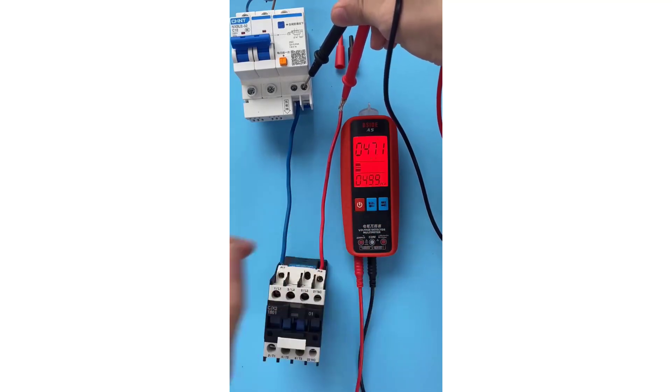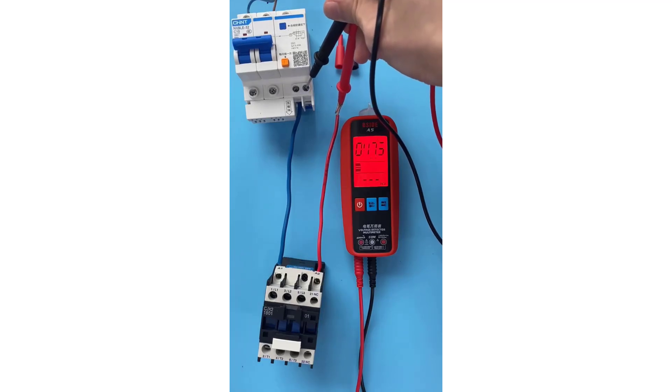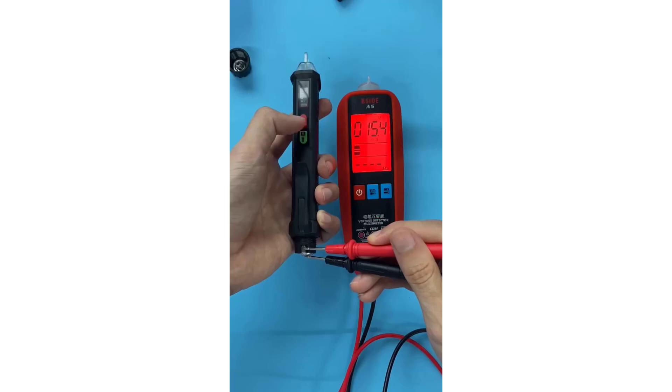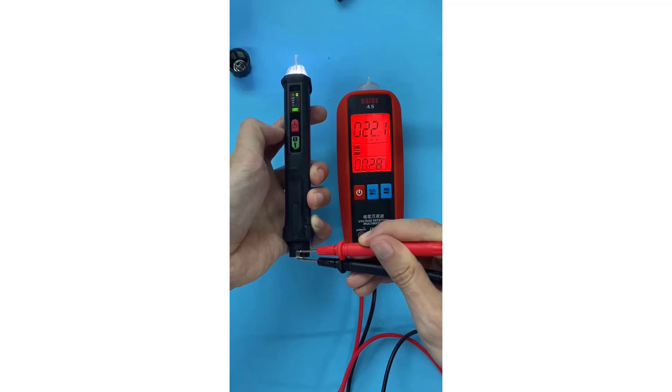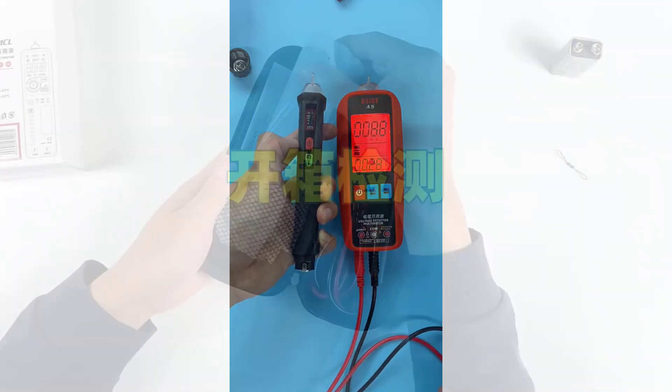The Bsight A5 Digital Voltage Tester stands out for its comprehensive set of features packed into a portable and user-friendly design. Whether you're troubleshooting circuits, testing components, or performing routine maintenance, its accurate measurements and additional safety features make it a valuable tool for professionals and hobbyists alike.